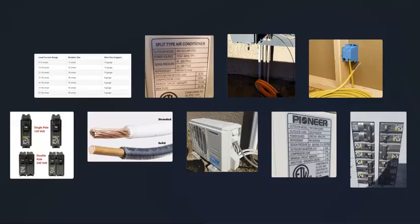And that's basically it. I just wanted to give a basic overview of how you go about choosing the right breaker size and wire size for a mini split. If you have anything to add, please comment down below. If you have any questions, ask me and I'll try to answer them. If this video helps you, please click like, click subscribe, and have a good day.